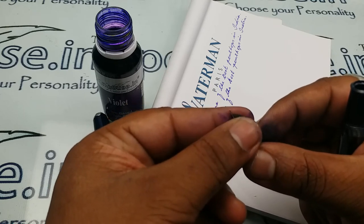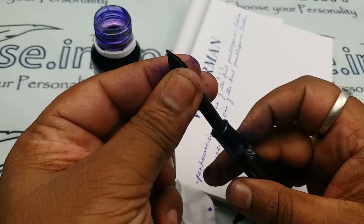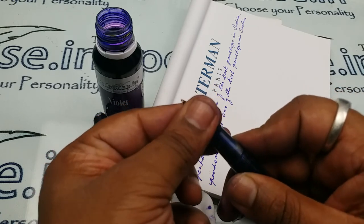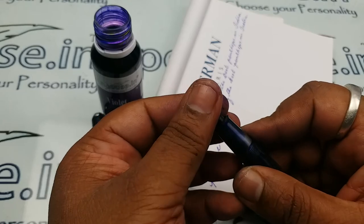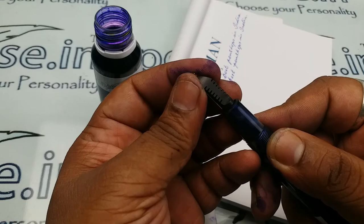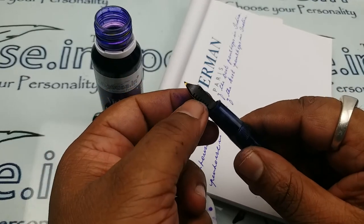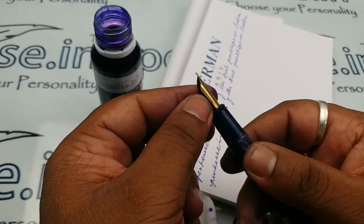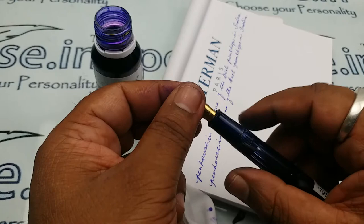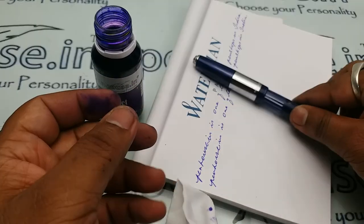Yes, the nib is a factor, but branded pens have good manufacturing facilities. The major factor is the ink you use — high-viscosity ink restricts flow and causes problems. To fix the nib back, just push it in; no rotation needed this time. Whenever you buy pens from us and see ink on the nib, that means we have tested the pen. This has been a short review of this particular model — thank you.